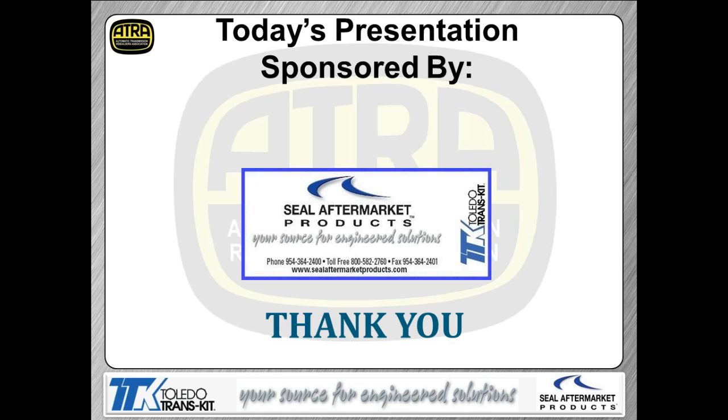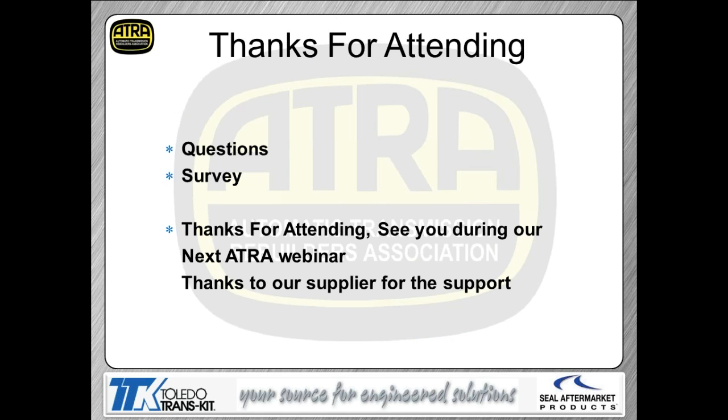That pretty well completes our presentation for today. Thanks to everybody for attending, and certainly to CL Aftermarket Products for sponsoring our webinars. Your next webinar will be May 7th, same time and place, covering the 6040 Generation 2 updates — really important updates regarding parts interchangeability issues that could cost you a lot of money if you're not aware of them. There's a survey that follows, and until a couple weeks from now, have yourself a great week.